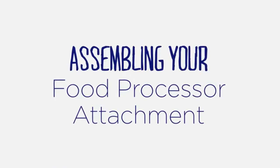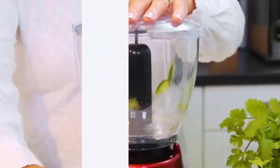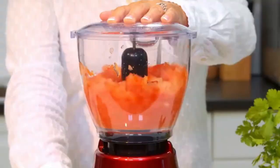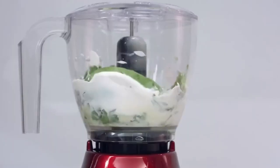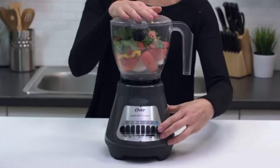Oster — assembling your food processor attachment. Adding a food chopper or food processor attachment to your Oster blender expands your food prep capabilities. Here are the tips you need to assemble your food chopper or food processor accessory for optimal performance.